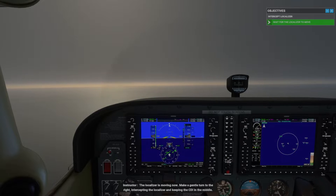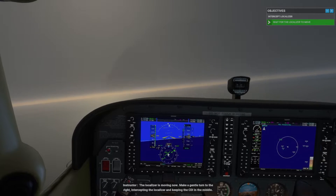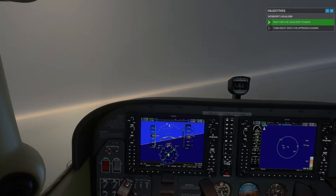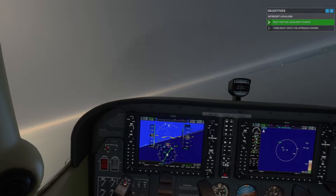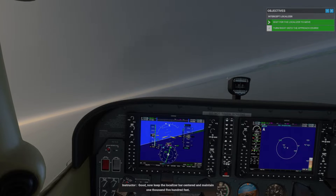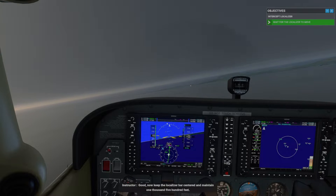The localizer is moving now. Make a gentle turn to the right, intercepting the localizer and keeping the CDI in the middle. Now keep the localizer bar centered and maintain 1,500 feet.